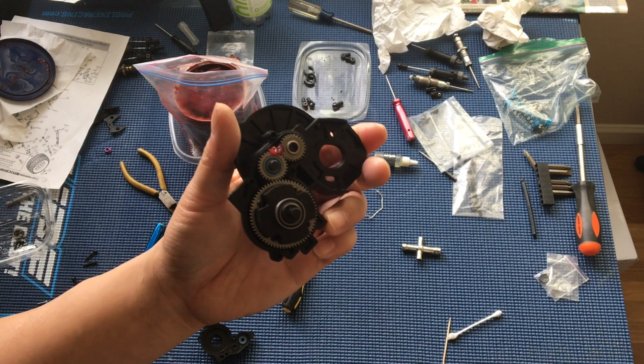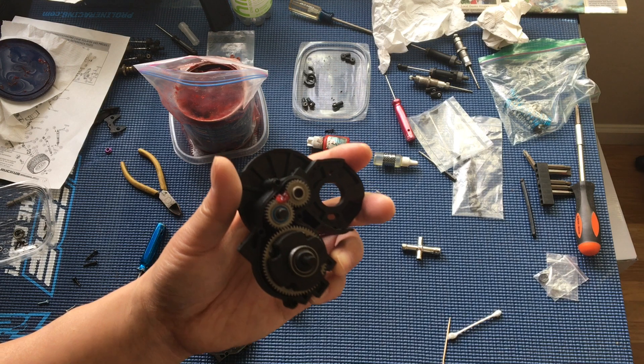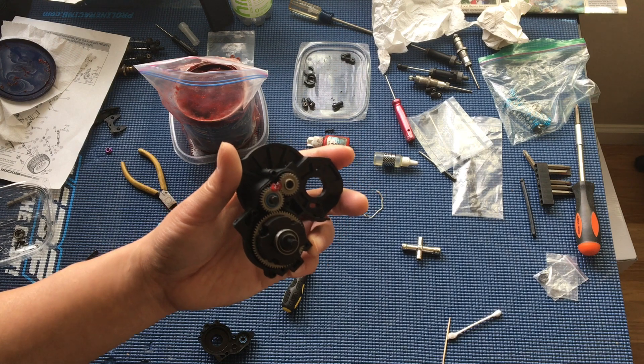Welcome to another episode of Racing to Learn. We are a nonprofit that uses radio control to get kids excited about math and science. We're just finishing up on our gearbox here for our ECX Ruckus or Torment.